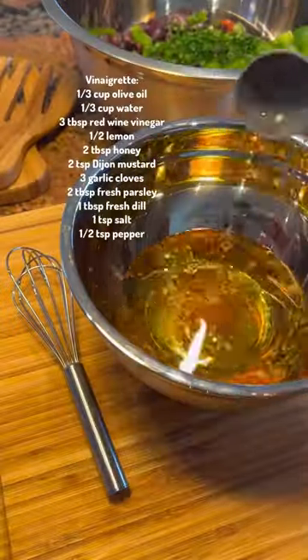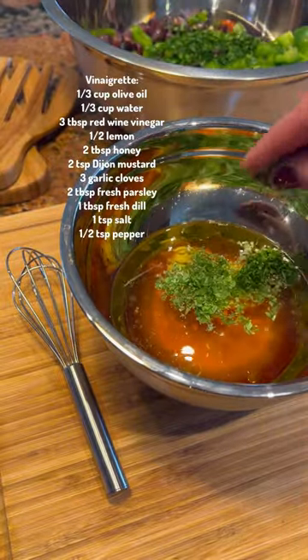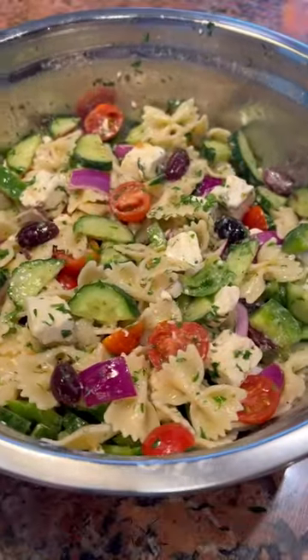Then prepare the Greek vinaigrette, which is so delicious, you could honestly use this on any salad this summer. Whisk to combine and then add it to the bowl and toss everything together. Keep this in the fridge for up to four days and snack on it anytime you want.